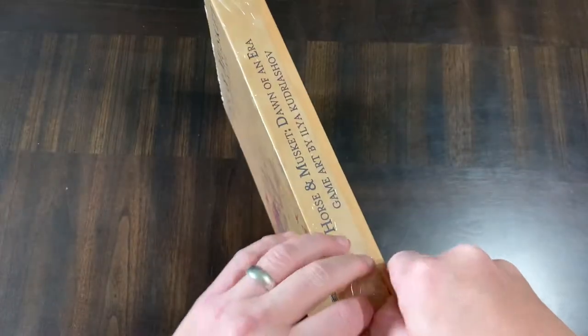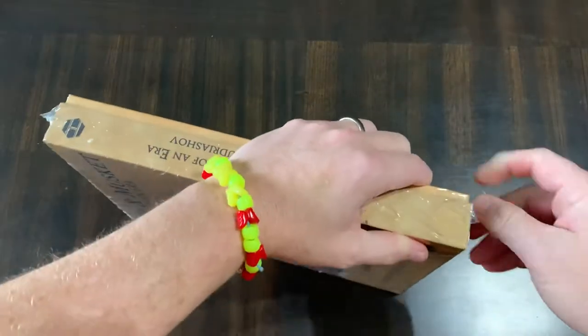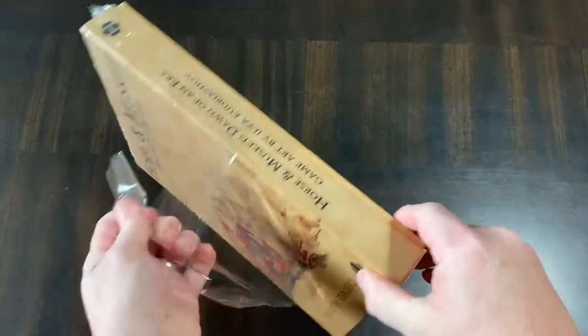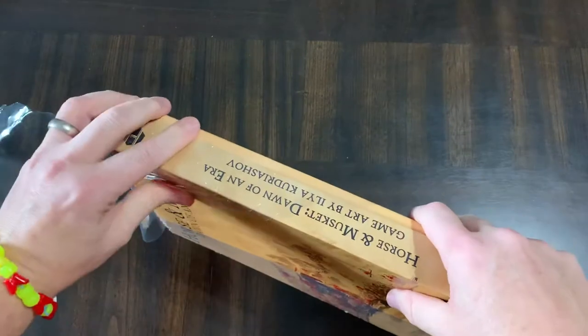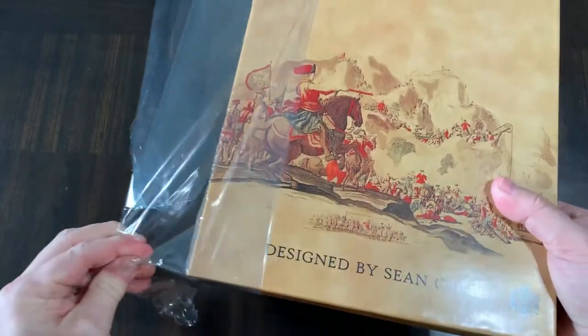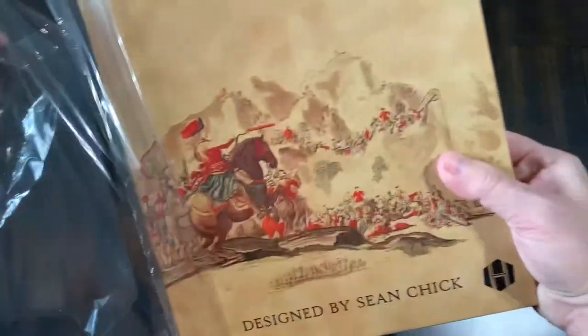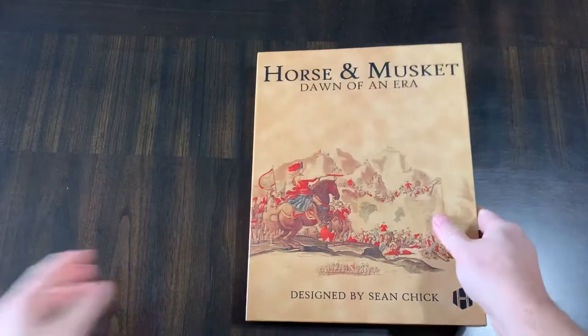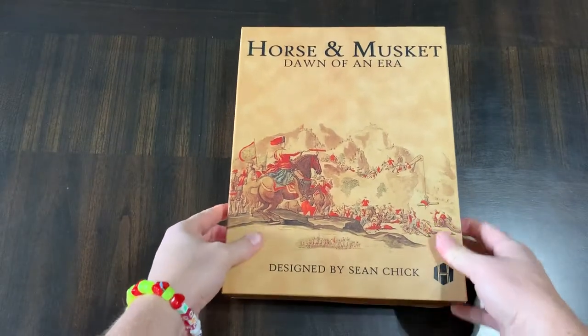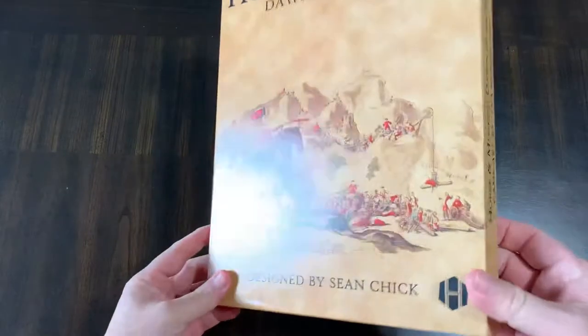I was kind of interested in this game in that there's not a lot of systems that cover this area. This is basically the musket and pike era that goes into just the full-on gunpowder era, and not a lot of systems cover that specific era.